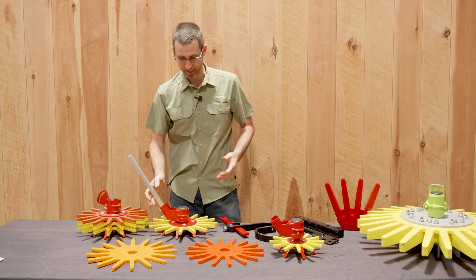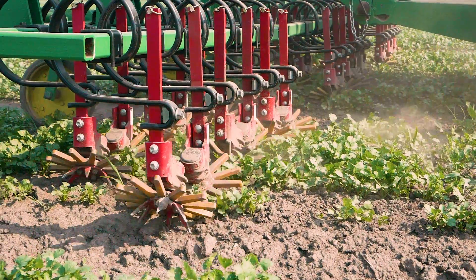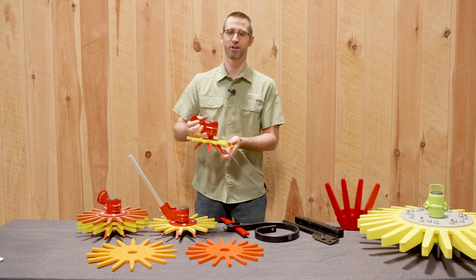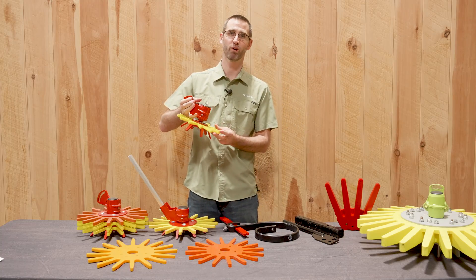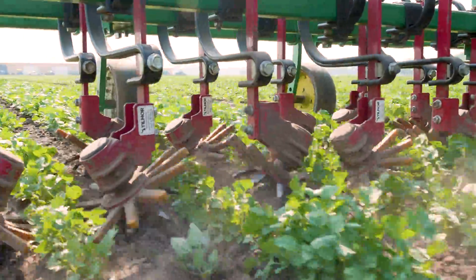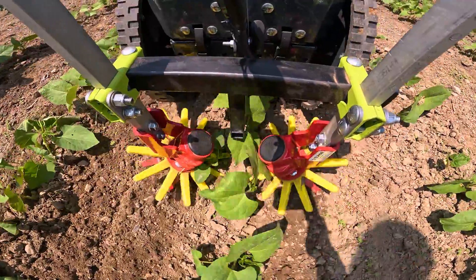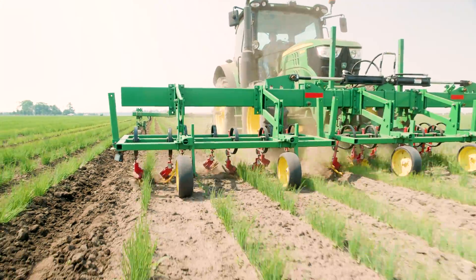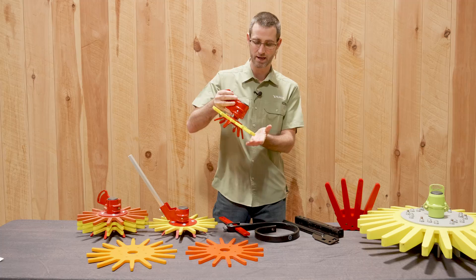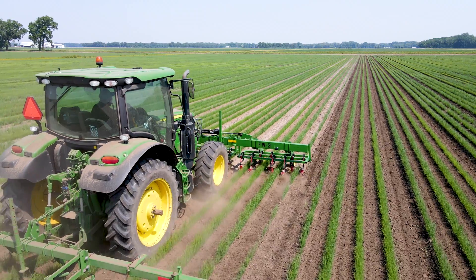We're able to do that by offering different mounts and different sizes, allowing you to get into different crops. Let's start with our 9-inch finger weeder. This 9-inch finger weeder is designed to work with your more tightly spaced crops, maybe 9 or 10 inches and up, and can be used a lot of times with direct seeded crops — things like carrots, beets, even some of your lettuces and other things like that. It's a very nice compact version, and we have quite a few growers using this even on a large scale.